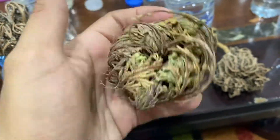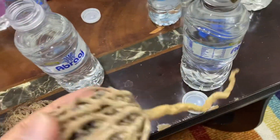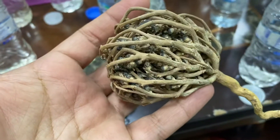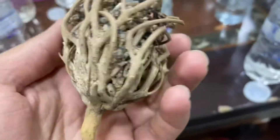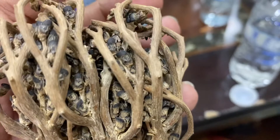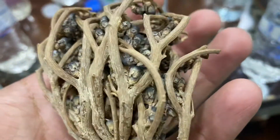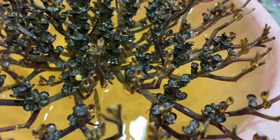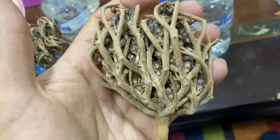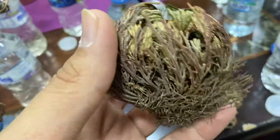Unfortunately, some people sell this as the real Rose of Jericho — that is not true. This is the real Rose of Jericho while it's closed. As you can see, it is the real one, and because it is the rose you can see a lot of small flowers — they shouldn't actually be called roses. You can see the white socket and that's why it's called the Rose of Jericho.